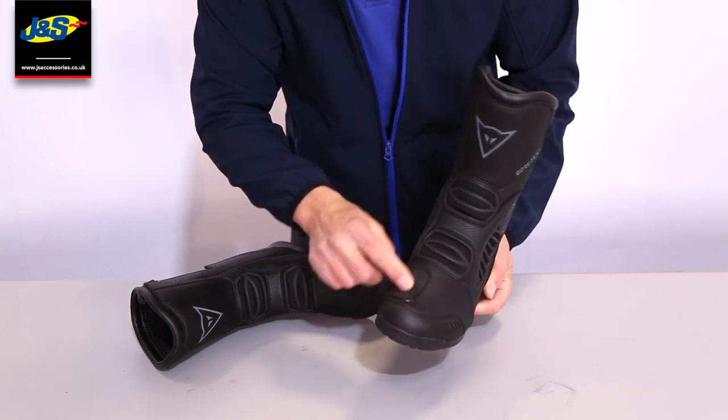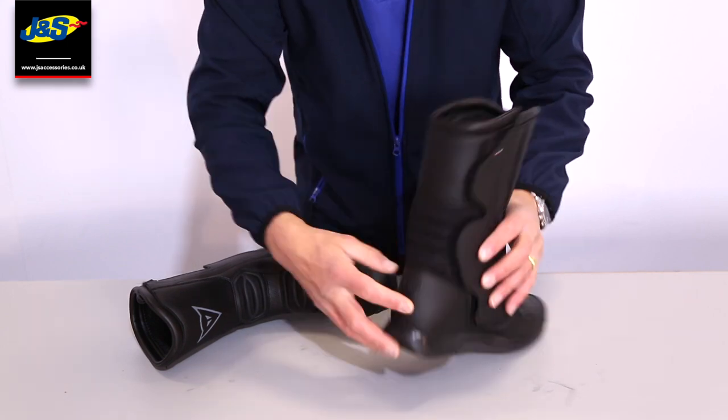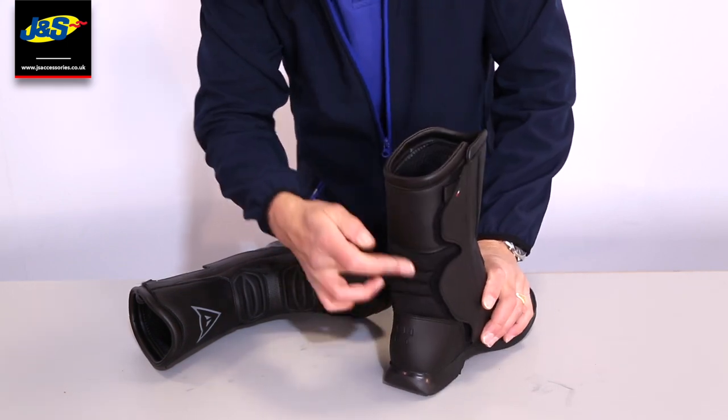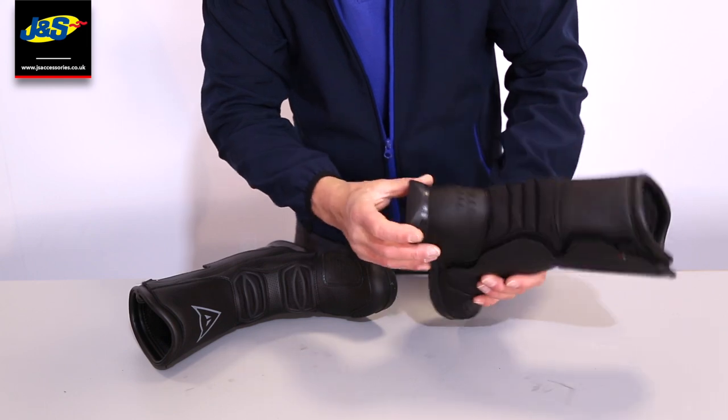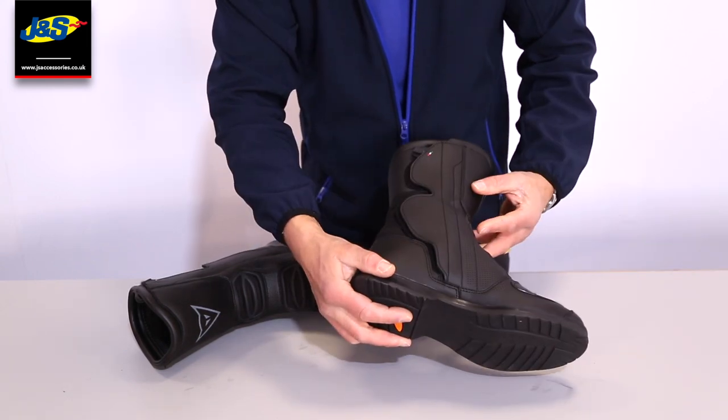On the outside there's gear change reinforcement there, some of the mesh as I mentioned before, some flexibility at the back with a mesh cut out at the top of the heel. Nice lightweight touring style sole there as well.